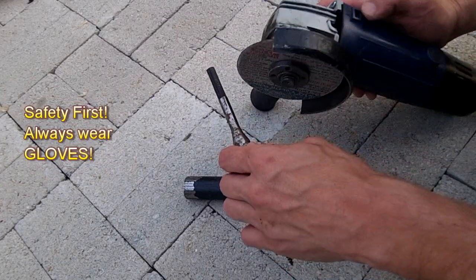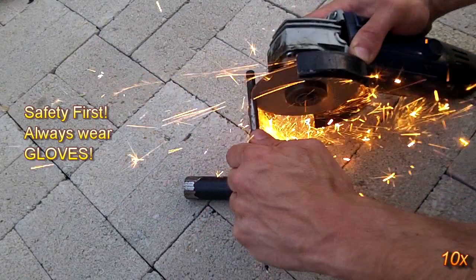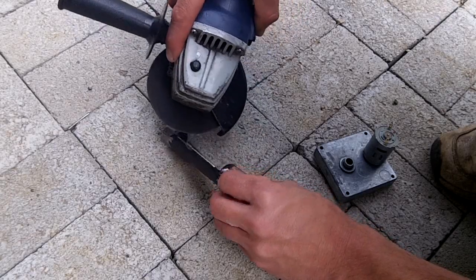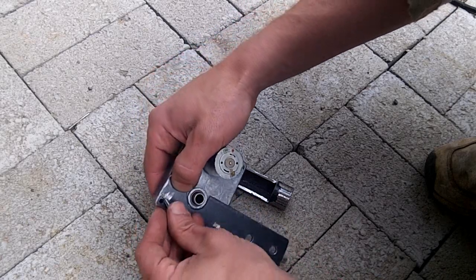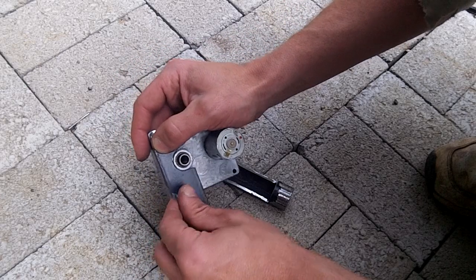First I cut down the auger bit to the right length, and grind down the shaft so that it fits into the slot of the gear motor. I then cut out the center of the black pipe — this is where the feed hopper will connect to the auger housing. A small piece of flat bar is used as a mounting bracket, which will allow it to be mounted to the tank and attach the motor to the shaft.